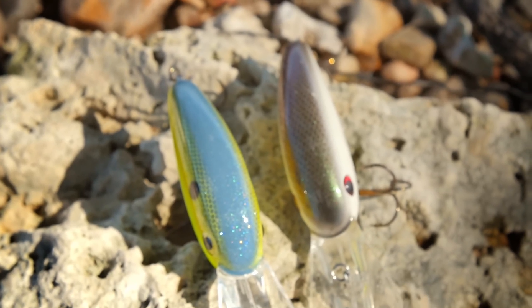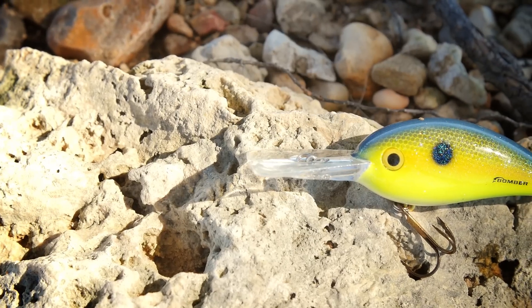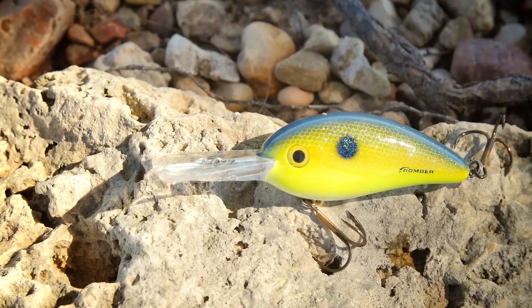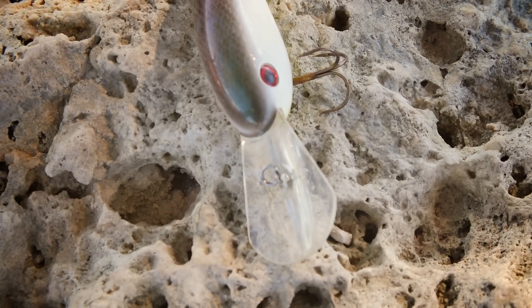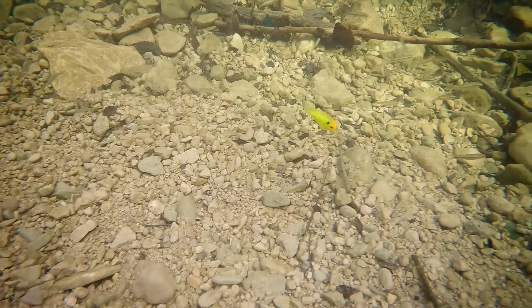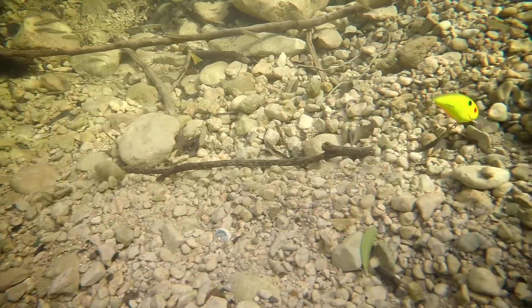Bomber Fat-Free Shads — these are some classic deep diving crankbaits that just catch fish. They have a great profile to them. The Fat-Free Shad comes in different depth ranges, but these in particular are designed for fishing that mid to deep depth. And there are two different designs: a square lip and a round lip.